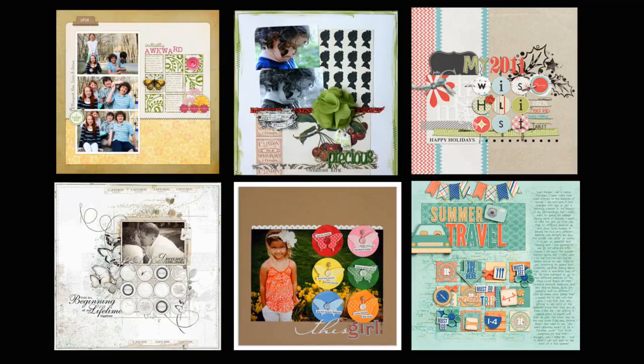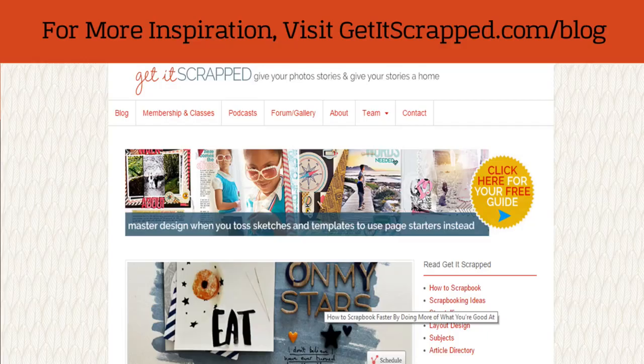You've seen a lot of examples of how our creative team has kept the classic grid design fresh and functional on their scrapbook layouts. This was originally an article for Get It Scrapped, and we'll link up to that in the notes for this video. If you're interested in additional inspiration for grids and block design, you'll want to head over to the Get It Scrapped membership — there's a whole chapter on grids and blocks for you to try out. For more inspiration, visit GetItScrapped.com/blog.